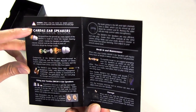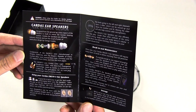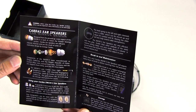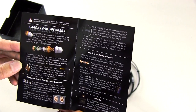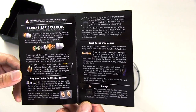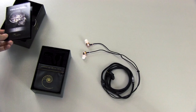The general part on the left basically says that they designed these from the ground up. Every aspect of the Cardus ear speakers is built to mirror the human hearing system. The Cardus ear speakers are efficient, natural, musical, and are the result of years of meticulous design by George Cardus. These also incorporate what they call a Cardus Clear Light cable, which is kind of like the Cardus clear cable for headphones and RCA interconnects, except it's a light version specifically for in-ear monitors.